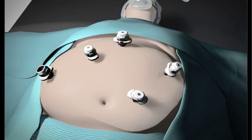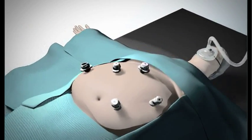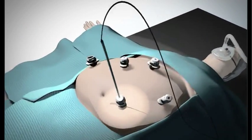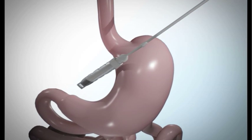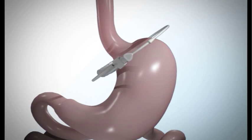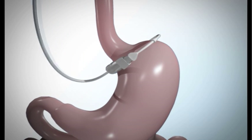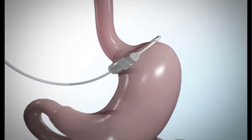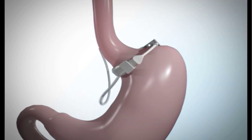Your surgeon will place the adjustable gastric band into the body through a cannula, which is a hollow tube inserted in your abdomen during surgery. Once inside the abdominal cavity, your surgeon will pass the band behind the back of the stomach, near the top area where the esophagus connects to the stomach. This part of the stomach is known as the gastric pouch and has the capacity to hold one to two ounces of food.